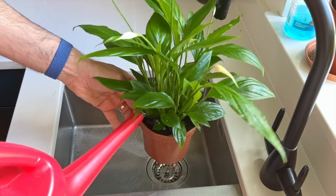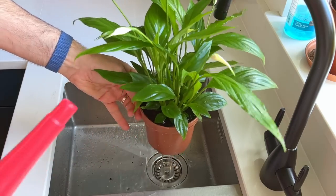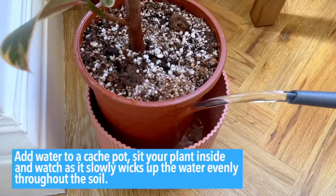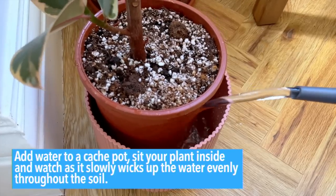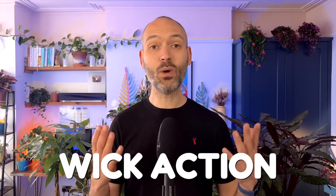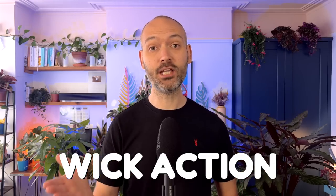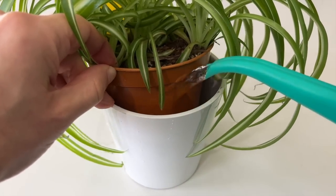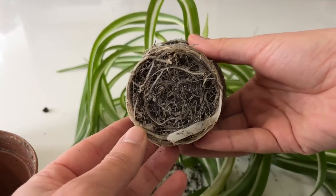Instead of pouring water over the top and watching most of it drain away through the holes at the bottom, add water to a cache pot, sit your plant inside, and watch as it slowly wicks up the water evenly throughout the soil. It's this wicking action that really is the game changer. Provided you add enough water to the pot, all the soil will become evenly saturated and all the roots will get their drink.